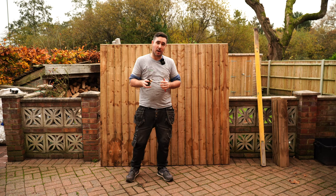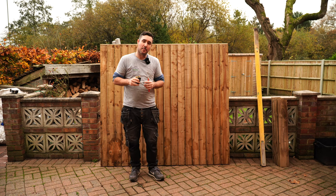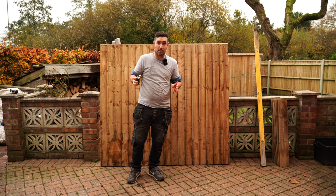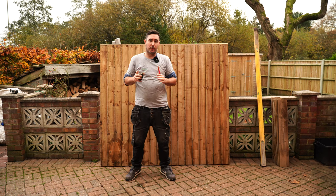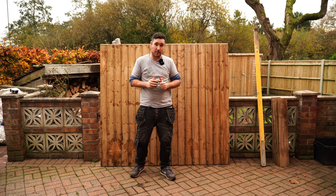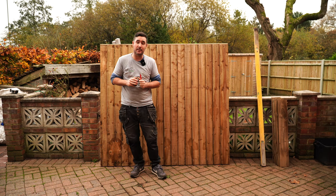I've also made a video on how to cut an overlap panel. I'll leave a link at the top here for you to go to if you're looking to cut one of those panels. The first thing you're going to want to do is determine the width of your fence panel for the space that you need to fit it in.